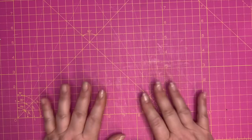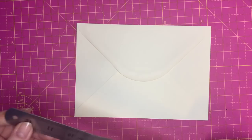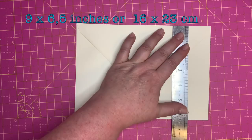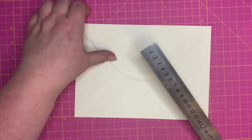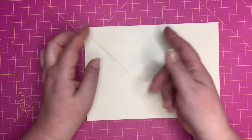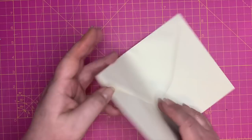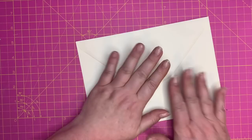So what do you need? The first thing I used was one of these large envelopes. This measures nine inches by six and a half inches, or 16 centimeters by 23 centimeters. I'm going to fold it in half. You don't have to have such a big envelope — you could use two smaller envelopes that are half this size joined together, or you could even make your own envelope from paper.